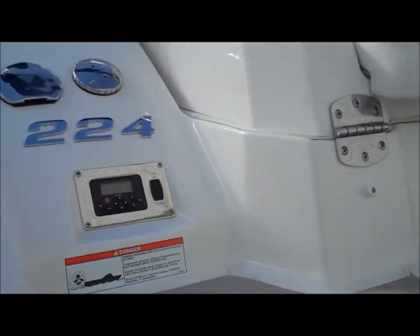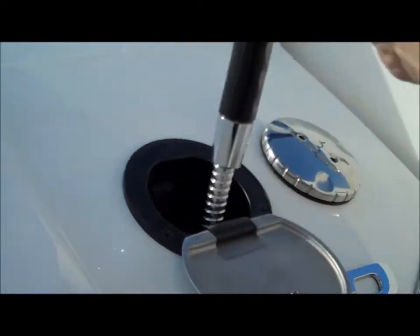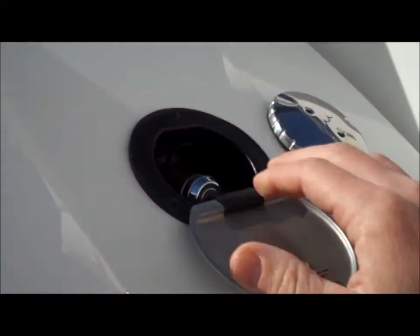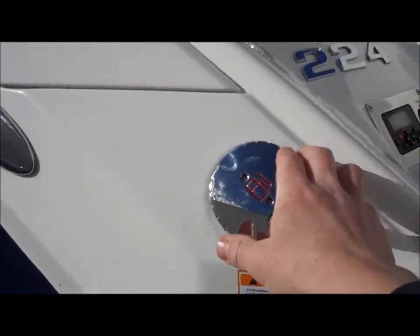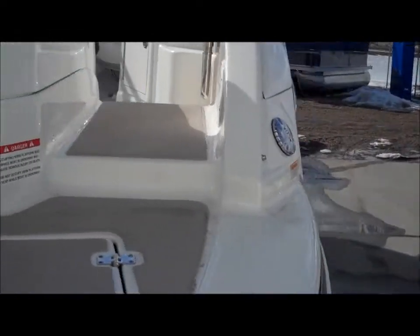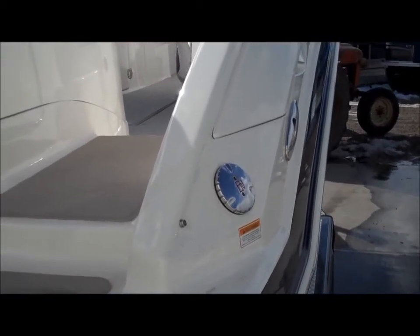Here on the back you've got a water fill and a fresh water shower — really neat. You'll also see there's another hose nozzle up in the front, making it easy to clean yourself off or clean the boat without getting the inside so dirty. You've got fuel fills on both sides of the boat, which is really nice when you're pulling up to the marina — you can fill from either side, and when trailering you can fill on the same side as the truck.